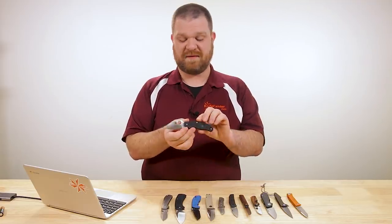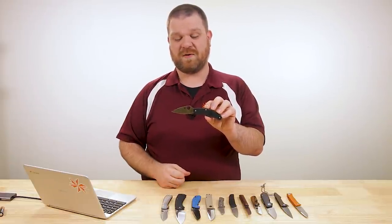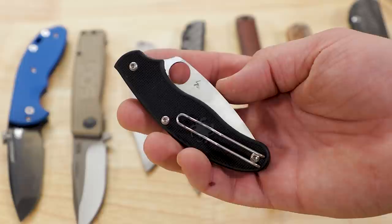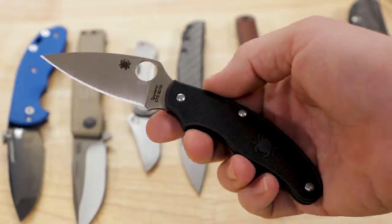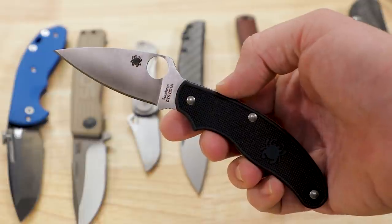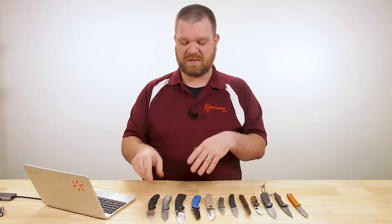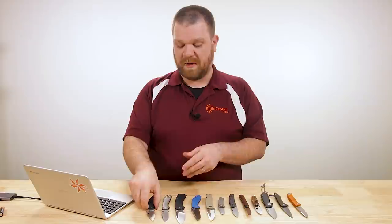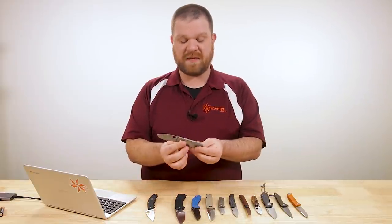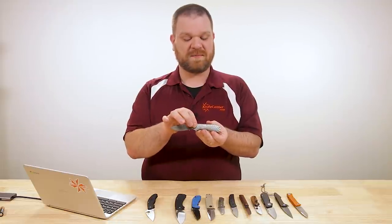Spyderco's deep-carry wire pocket clip is reversible for either side, so it carries nice and unobtrusive. You've still got one-handed opening via that signature Spyderco opening hole, which works quite nicely — something most old-school slip joints don't have. If I had to sum up this knife in one statement: it's everything that makes Spyderco great in a slip joint. The UK Penknife series has definitely had a lot of influence, even within Spyderco's own lineup, and other companies have picked up that style of genre that Spyderco helped innovate.